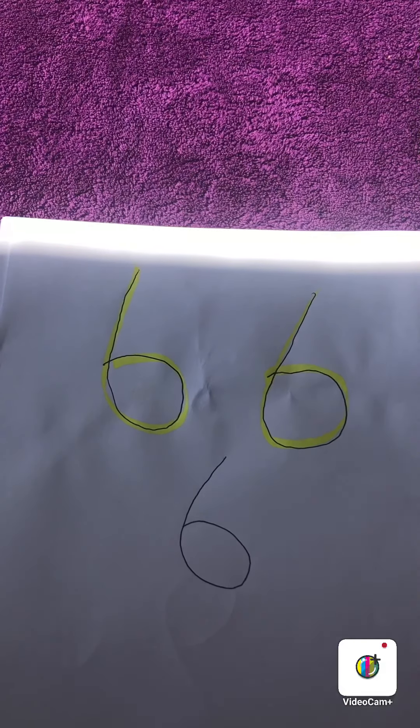Can you practice writing the number 6 and count up to 6? Can you show 6 using your fingers? See you next time!